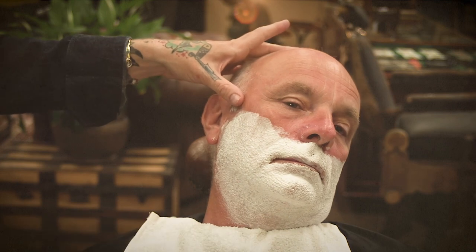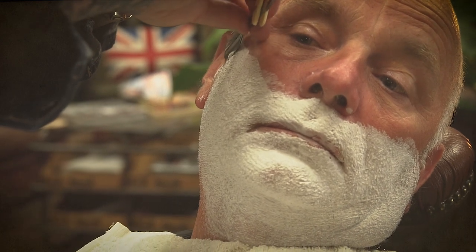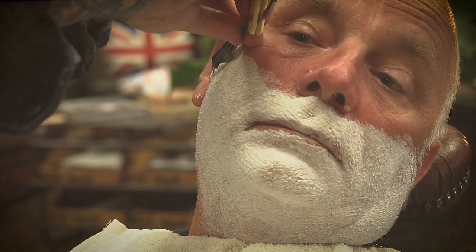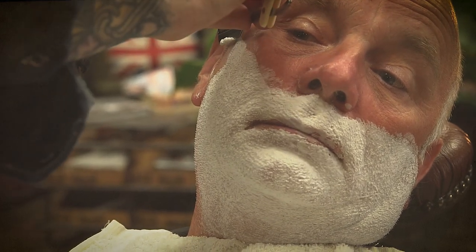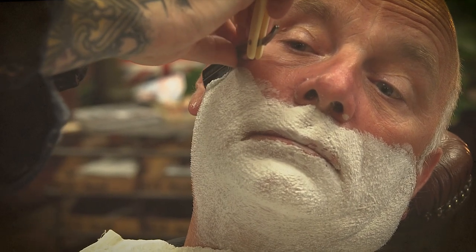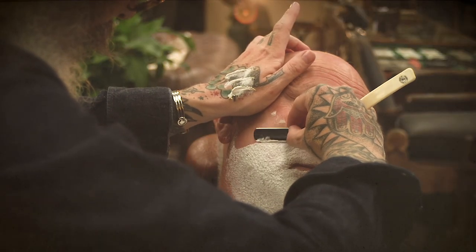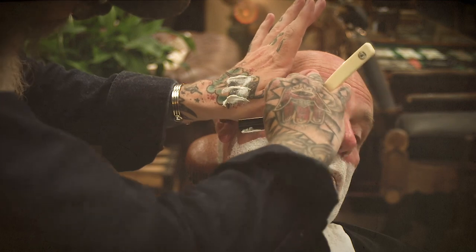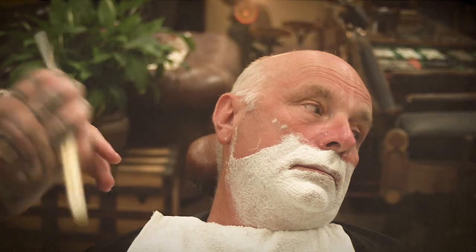We're going to use the Captain Fawcett's razor, taking my first section nice and high. I like to use little short strokes. Then I use the palm of my hand, pulling the skin up, making it nice and tight for a really super clean shave. There are two reasons why this shave is so tight and clean: one is that we've prepped the skin, and the second is that we're using a good quality razor to do the job we want it to do.